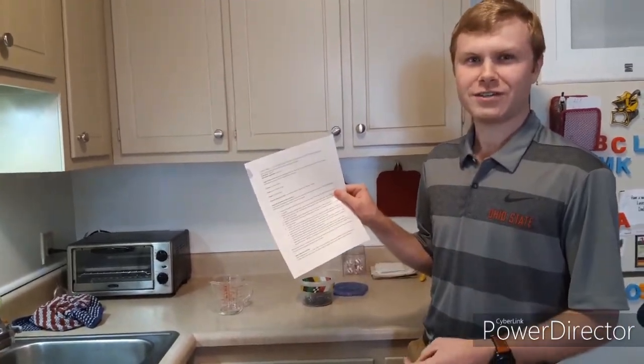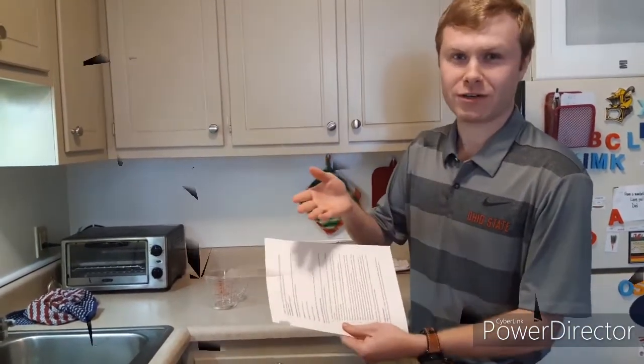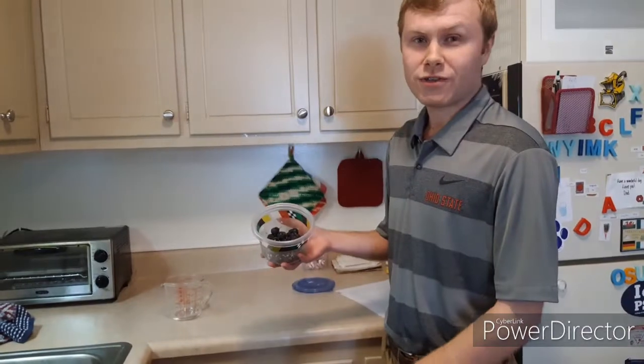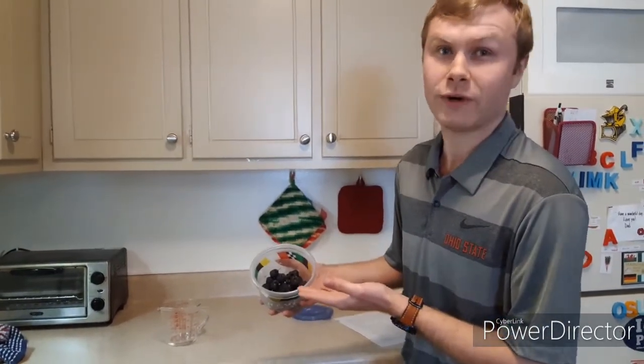So the first thing you want to do is make sure you get your instructions — just like any good scientist, you want to make sure you have your instructions. You'll need your grapes, and they can be just any type you buy from the store. They can be seeded or seedless, and they can be purple, green, or white. Doesn't matter.